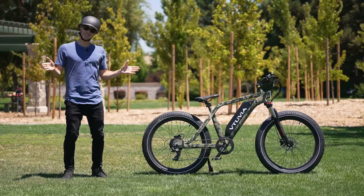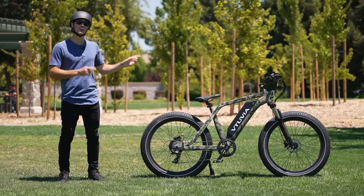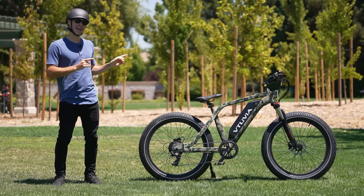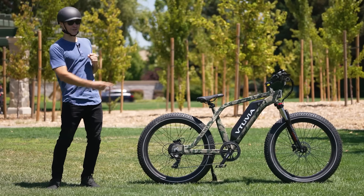What is going on, awesome peeps? Brent McCluskey here with Electrified Reviews, and on today's episode we are reviewing the Vituvia SN100 Fat Tire Electric Bike. This thing is fast, it is powerful, and it's got a cool camo pattern, so let's dive into the specs.